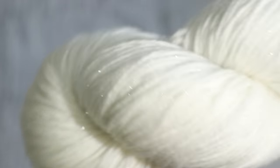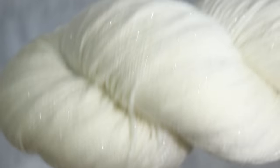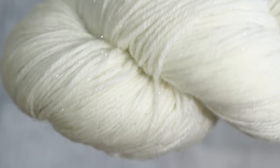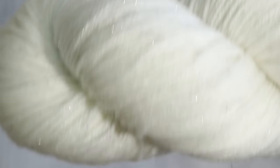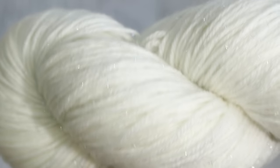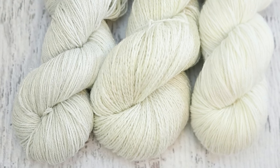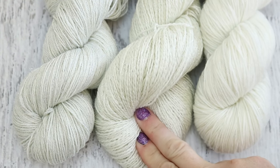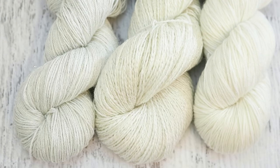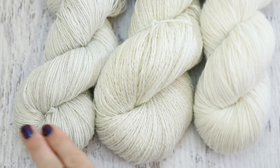Finally, Knit Picks Stroll Glimmer has the most subtle sparkle of the three. This is 70% fine superwash merino wool, 25% nylon, and 5% stellina. The real two that I'm deciding between today are the lurex blend from Wool to Die For and the Silvery Sock from Dyer Supplier. I love the huge impact of the sparkles in the Silvery Sock.